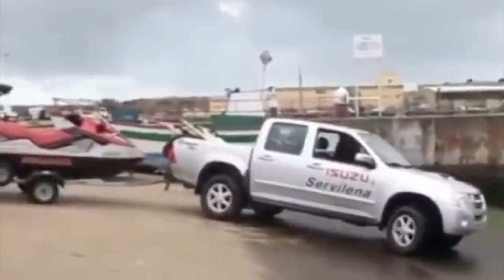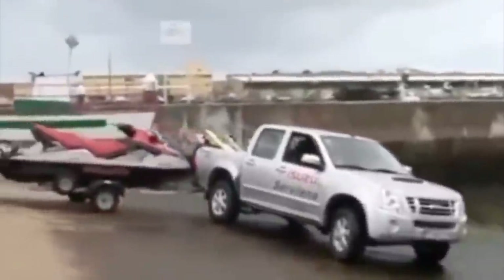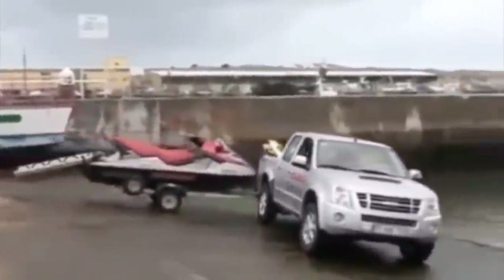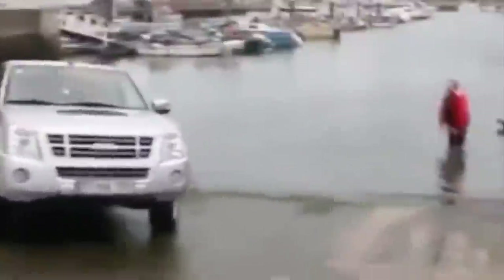Once you've got your drain plug in and your rear straps undone, always go inspect any boat ramp you're going to use, especially if it's one you're not familiar with, because you never know what kind of situation you're going to wind up in. You may wind up like this guy in a slippery situation — though I'll tell you, this guy handled it pretty epically.